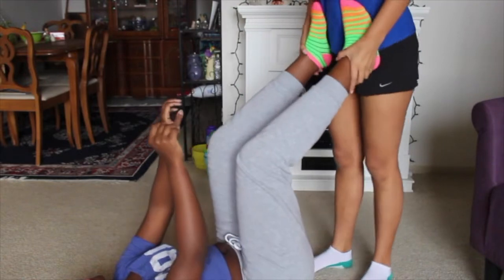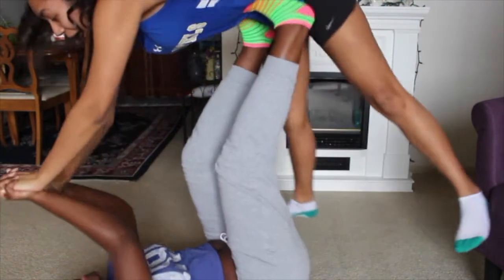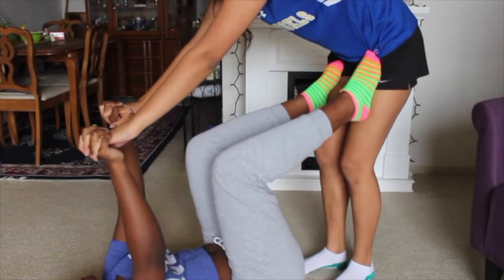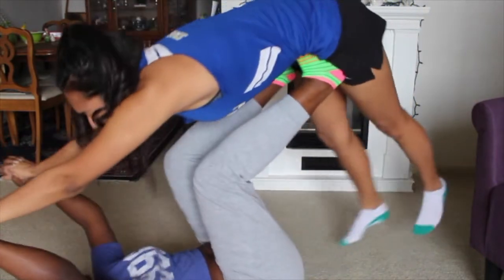You have to do it like, you have to do it there. That's my hips. Okay, ready? One, two. Come. Feet higher. Like, right here? Yeah. Okay, one, two.